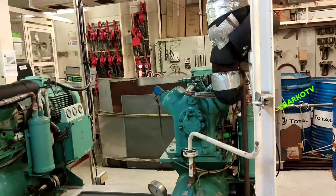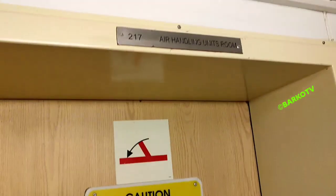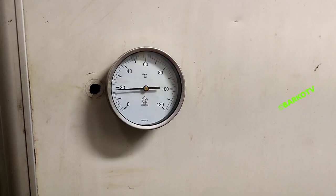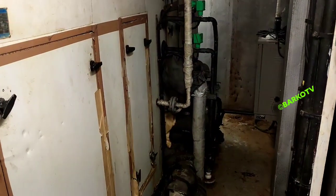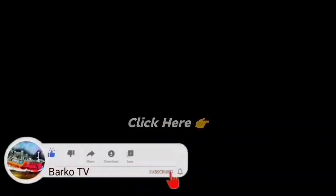That is the reason: if the evaporator is clogged or restricted with dirt or rust, you will get ice formation because there is no airflow. We are here at the handling unit — the temperature is 17°C and it is running smoothly. We plan to clean this up thoroughly. Thank you for watching — don't forget to like, share, and subscribe for more videos. Follow us on Facebook — Marco TV. Adios!